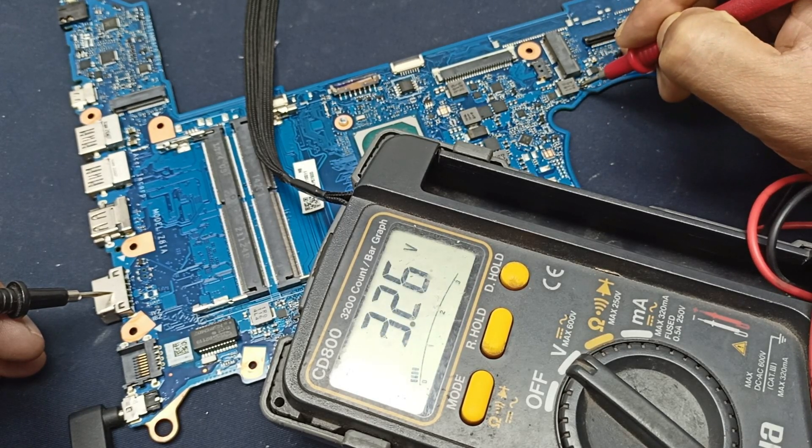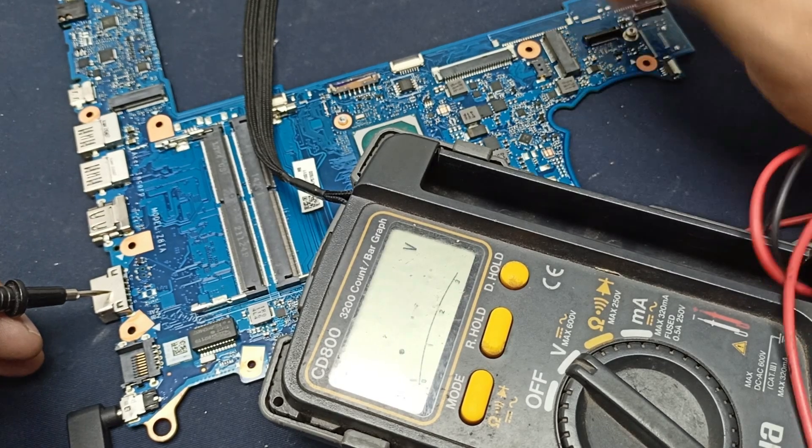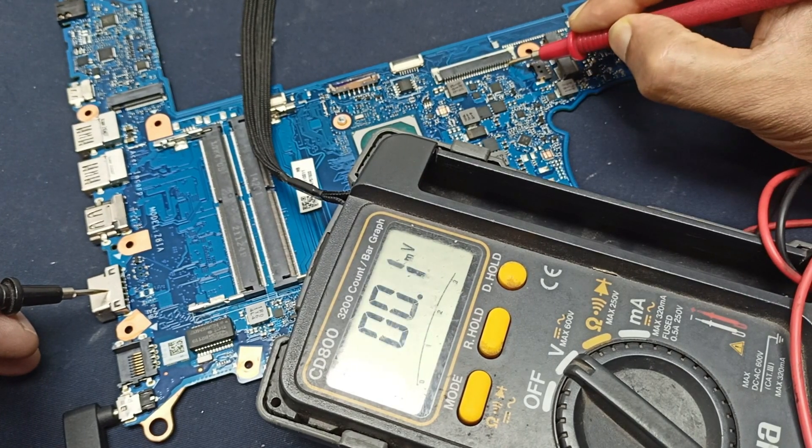3.3 volts is also okay. And the last 2 pins are the power-on pins — the power-on switch. Let us power it on.